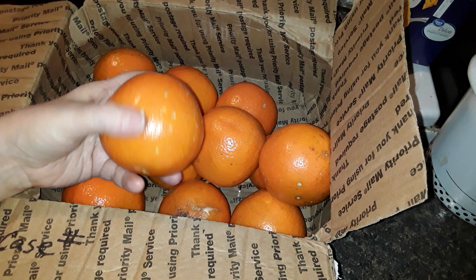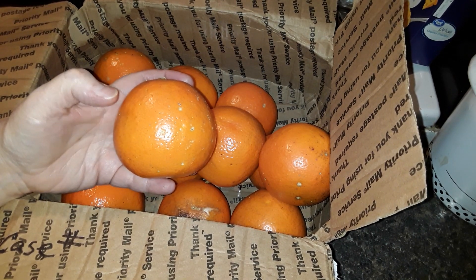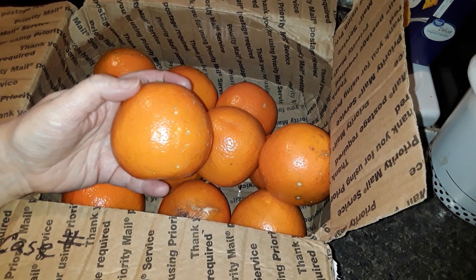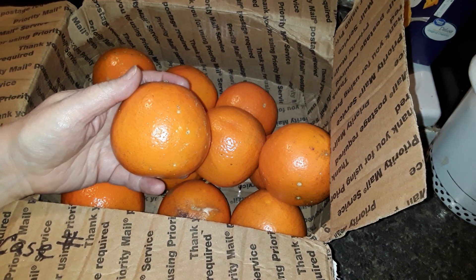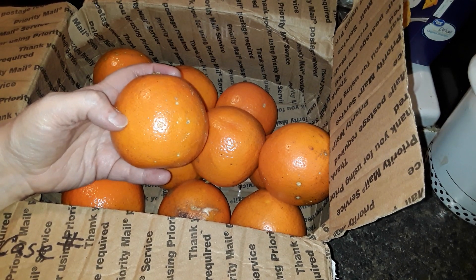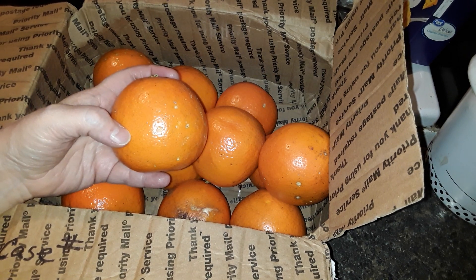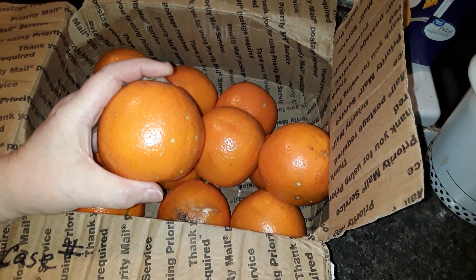Once I take them out — whether I eat them, juice them, or whatever I'm going to do with them — what I do beforehand is scrub the skins very well and zest them. You could put the zest on a paper plate, a regular plate, or in your dehydrator. If you put orange zest into a chocolate frosting, it's amazing.